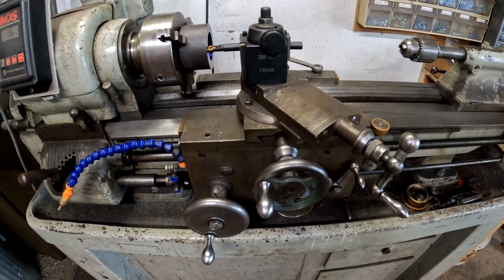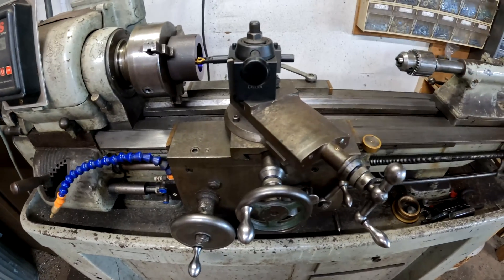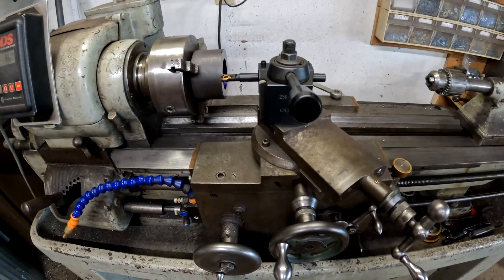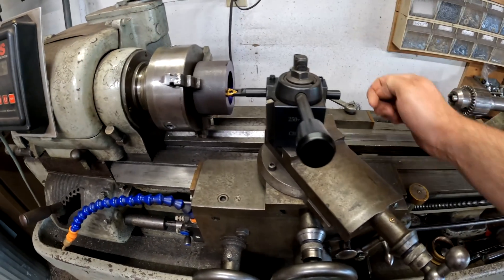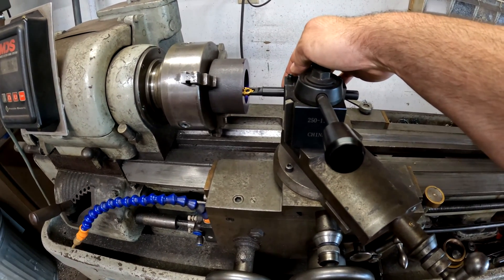The next important thing is to make sure the compound is set at 30 degrees. Why is that important? When you're cutting, you want to minimize vibration. If you have lots of vibration, your threads are going to look like dog poop.